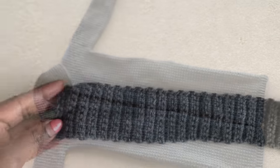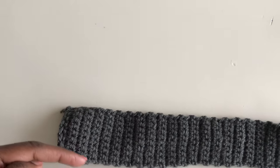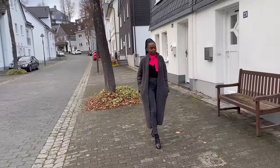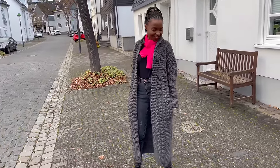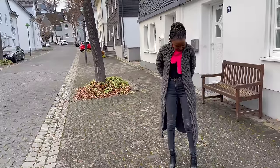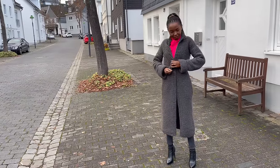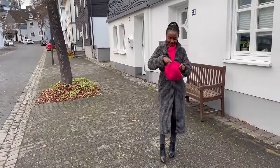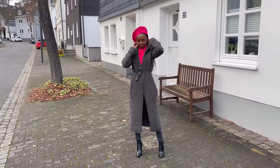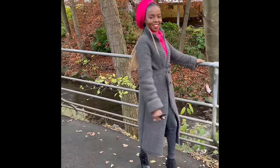For the belt: chain 10, skip one, do nine single crochets. At each end, chain one, do nine single crochets back and forth until you have about 35 inches. Once done, your cardigan should look like this. I hope you like it! Give this video a thumbs up, share to your groups, and subscribe. It's really warm — I hope yours is too. Thank you so much for watching all the way to the finish. See you in my next tutorial!